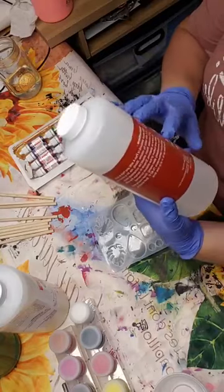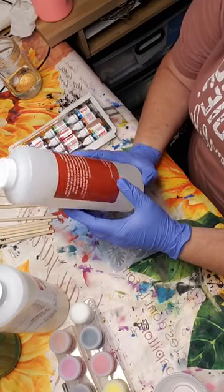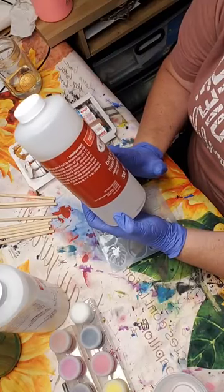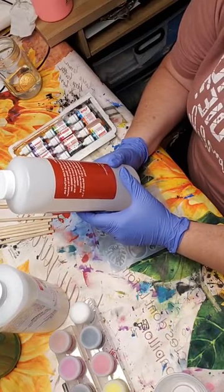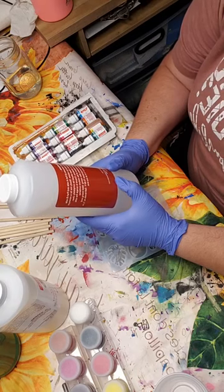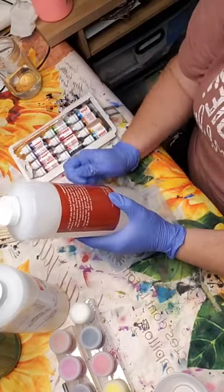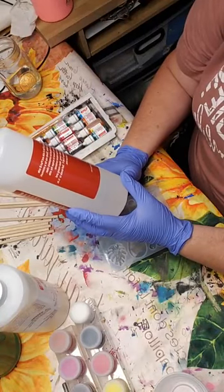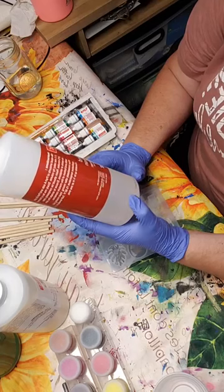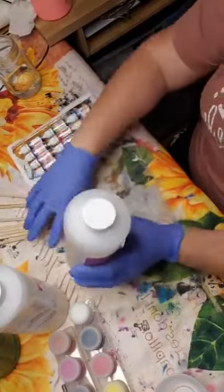I have Part A here. You mix equal amounts of Part A and Part B in a ratio of one to one. So if I do two tablespoons of this, I'm going to do two tablespoons of Part B. You're going to slowly mix for five minutes. The resin should be completely clear — no swirls, bubbles, or anything like that. Make sure to scrape the side walls and bottom of the container. Pour immediately after mixing. Ideal temperature is between 75 to 80 degrees.